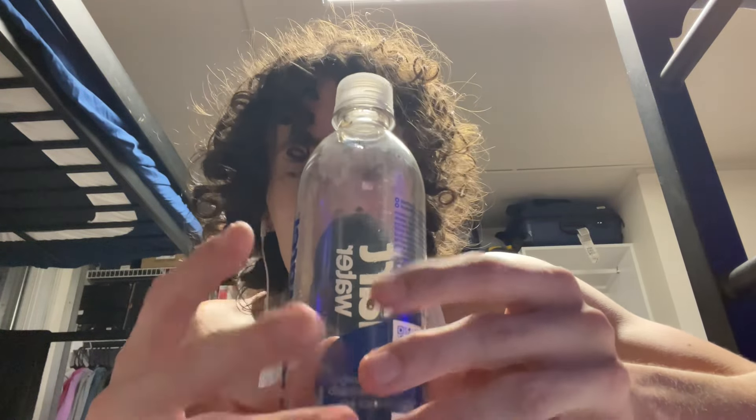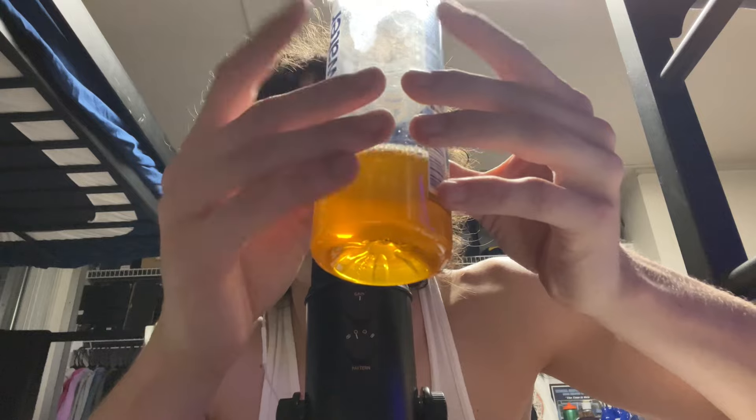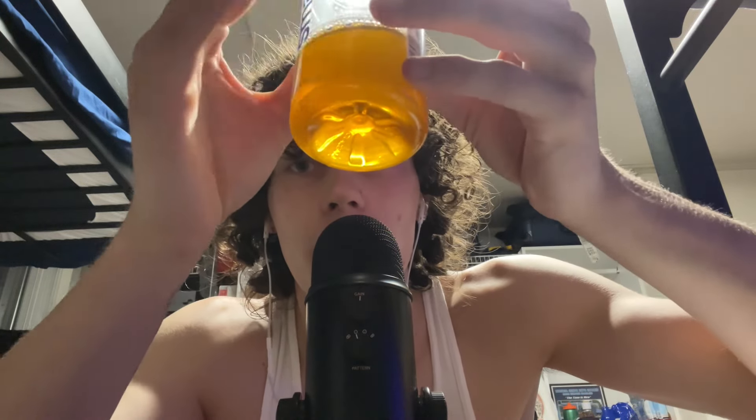Moving on to another item — we're going to be using the Smart Water with the Gator Light in it, which makes it orange. It's got some liquid sounds and some tapping sounds, so let's see how it goes. Five, four, three, two, one — tingle explosion.